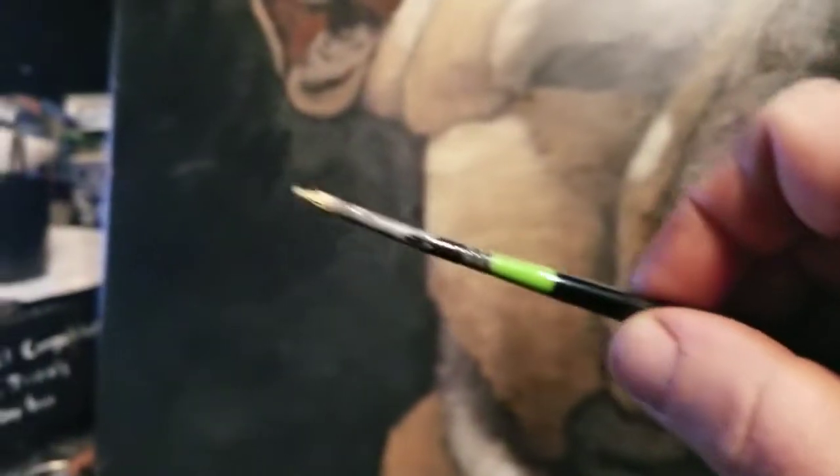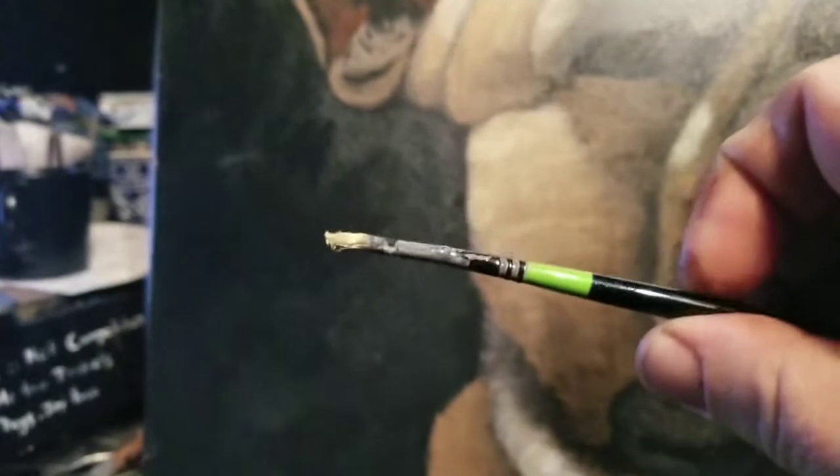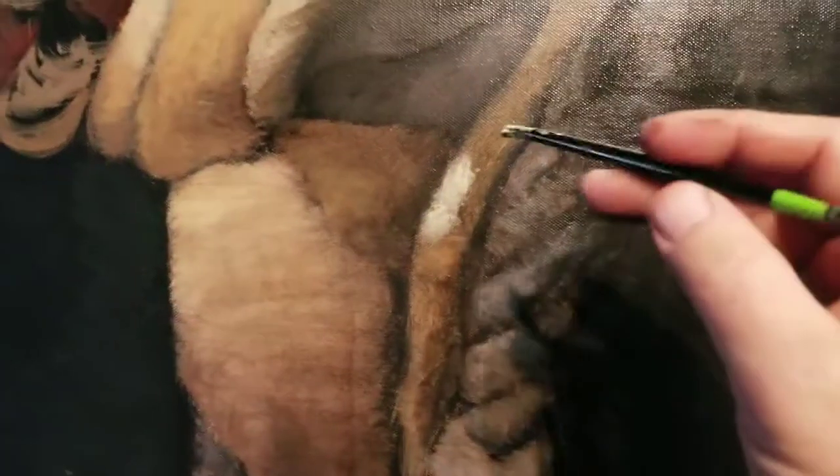All right, quick painting technique lesson. See this? Getting some paint on there, right? I do a rolling technique. See how I'm rolling it? Okay, watch. You see this light on this roll?